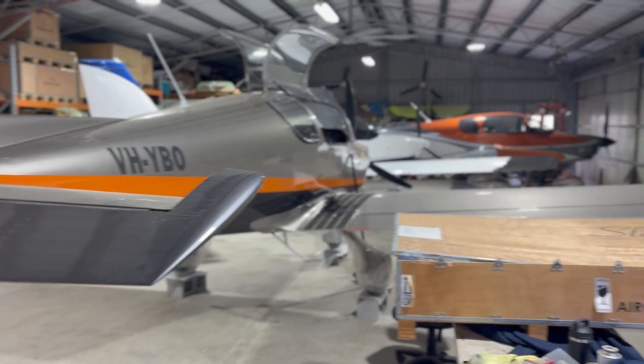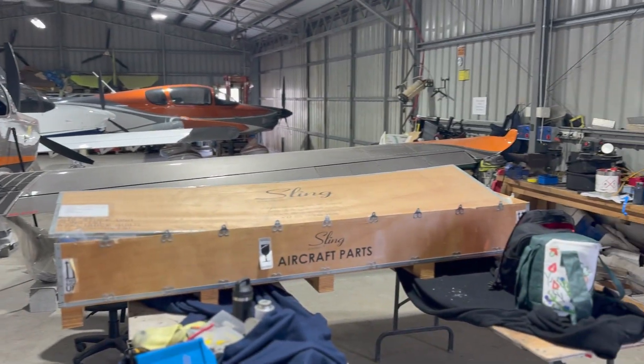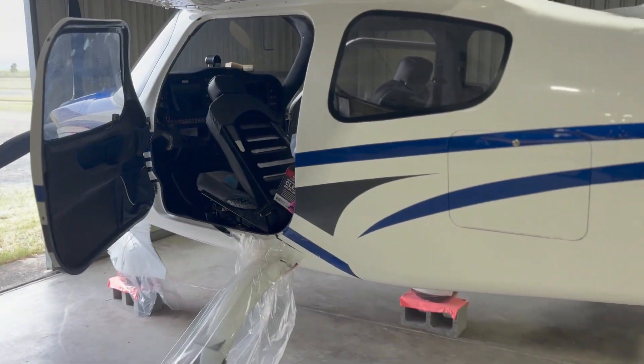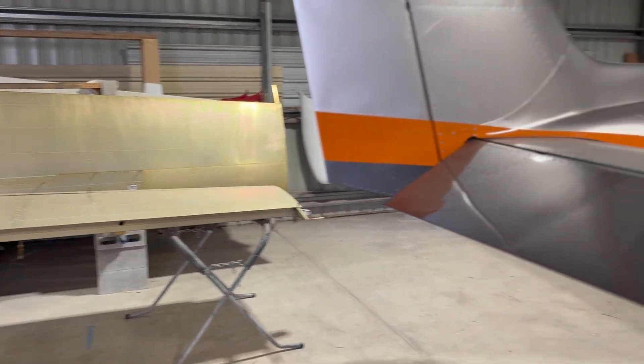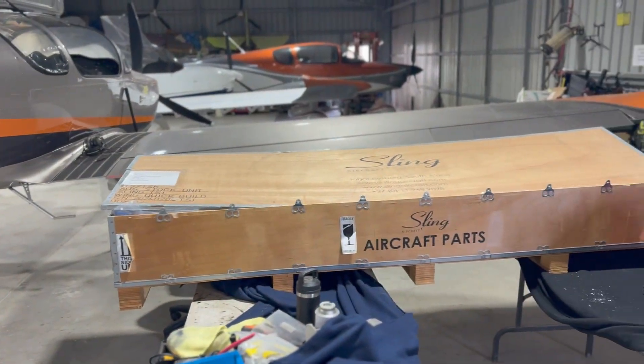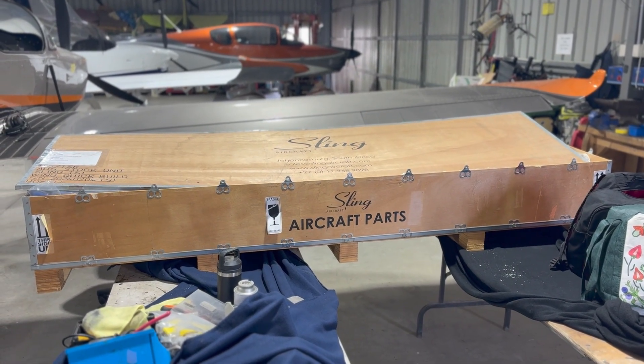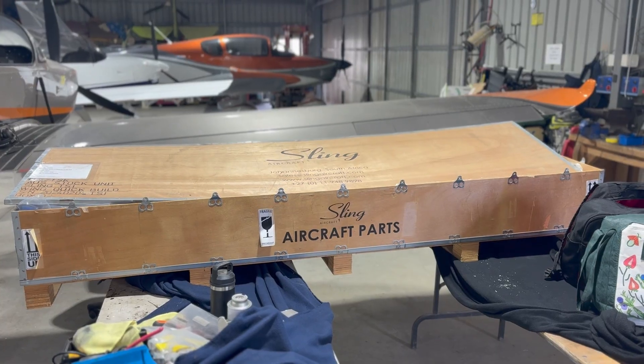That's a wrap. Unfortunately the cyclone is just getting a little bit too much, so time to pack up. Everything is up on chocks. Planes are out of harm's way. There's my kit with all the hard work in it. Just didn't quite get to the end. Maybe next time.